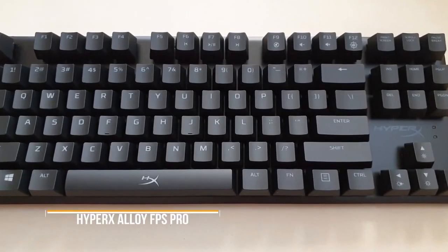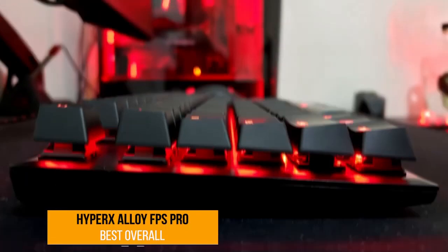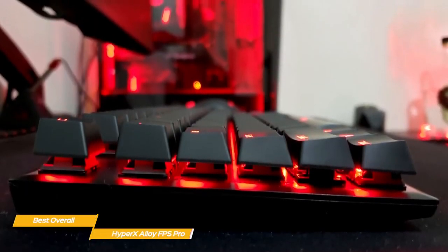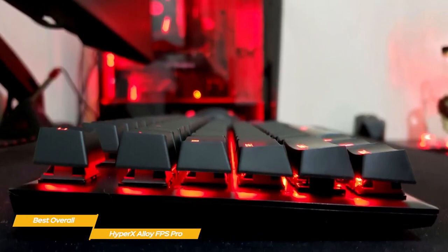First up, the HyperX Alloy FPS Pro, our pick for best overall budget mechanical keyboard. The HyperX Alloy FPS Pro is a straightforward TKL mechanical keyboard with authentic Cherry MX switches and no extraneous software to make things complicated.